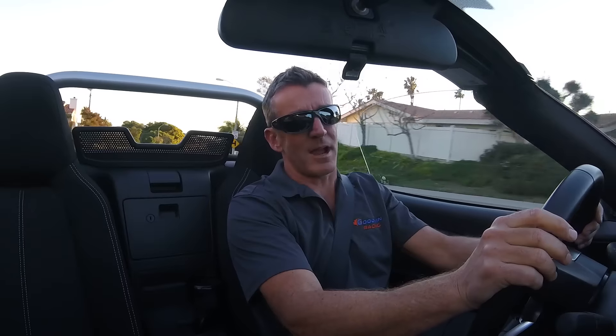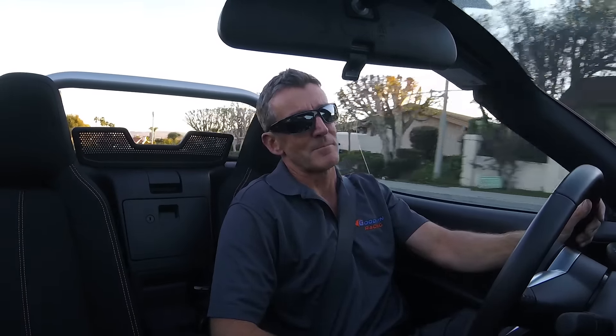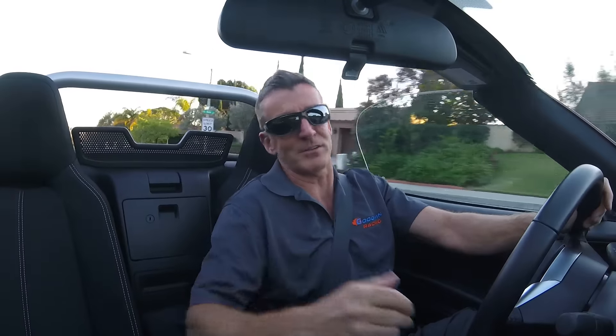Windows are up, doing about 40 miles an hour. I'll bring it down on the speed a little bit here — hopefully that cuts the wind noise. You can hear that when I'm just cruising along, you can still talk to your passenger.